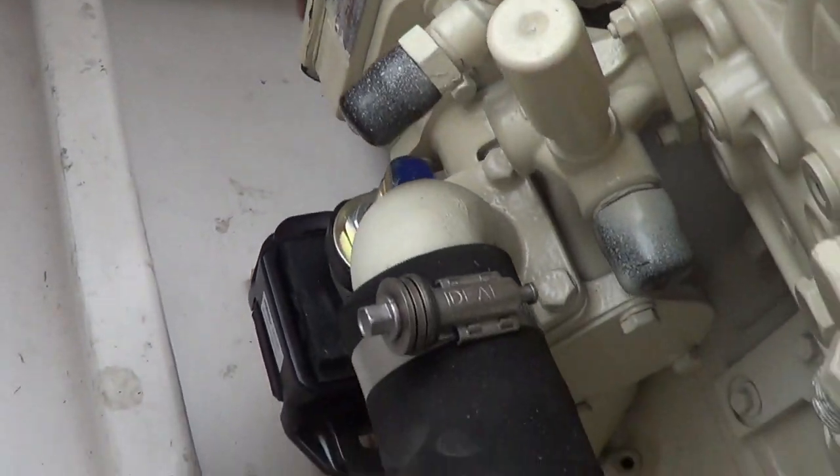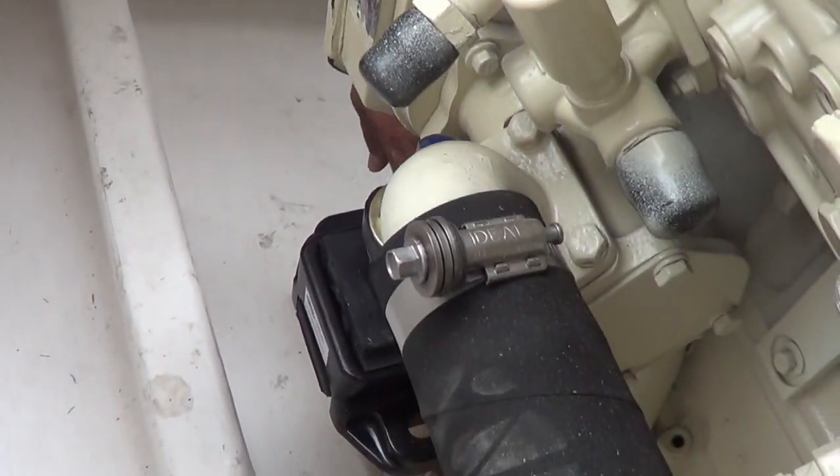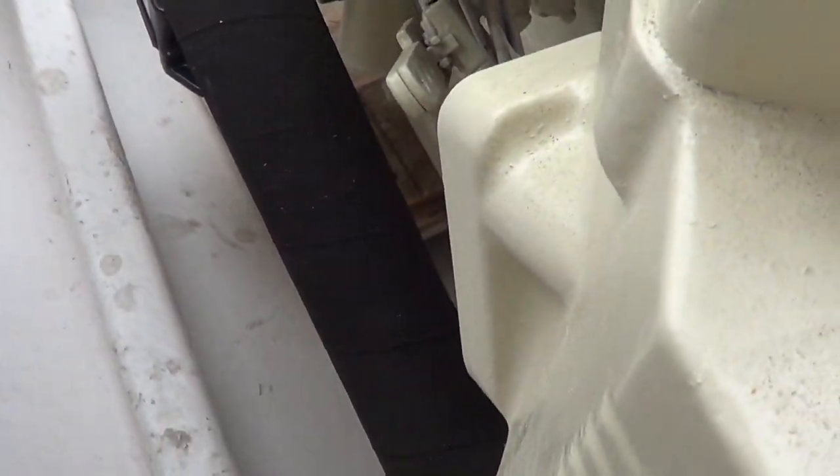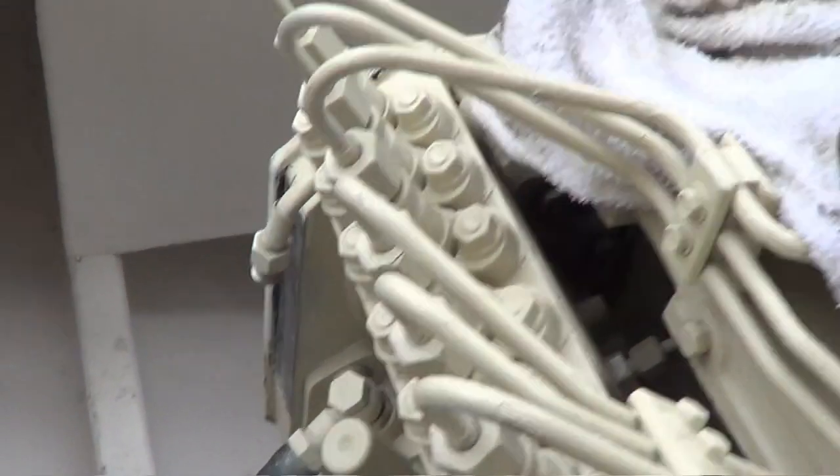We're going to cut a nice big aluminum bracket - it goes this way, half inch by six by six, by a foot long. Then we'll drill some holes and through-bolt it to the stringer, just like these guys here.